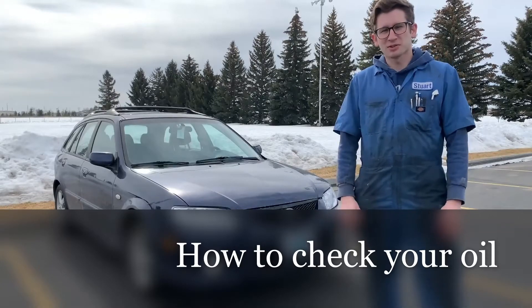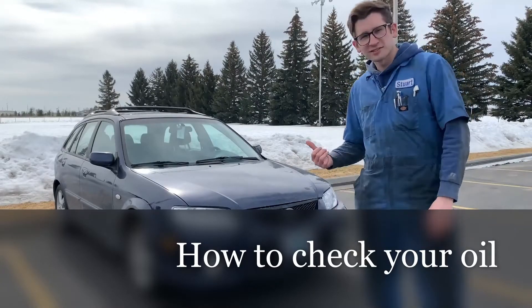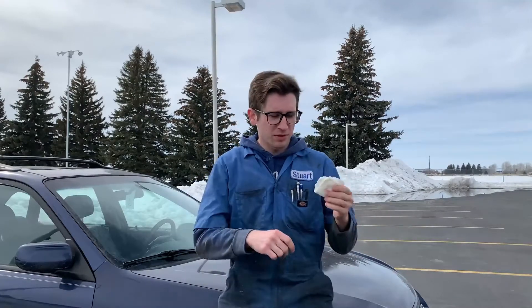Welcome to Stewie's Garage. Today we're learning how to check the oil in your car. What you'll need to check your oil is simply a paper towel, and that's about it.